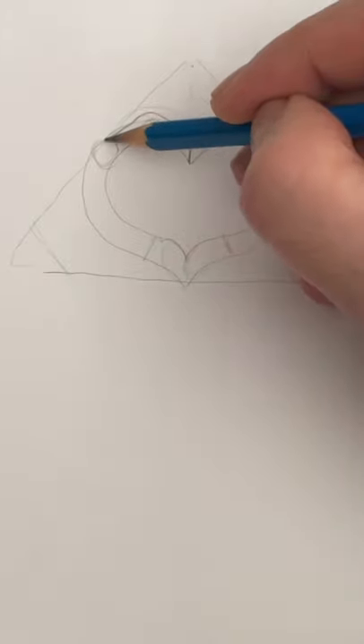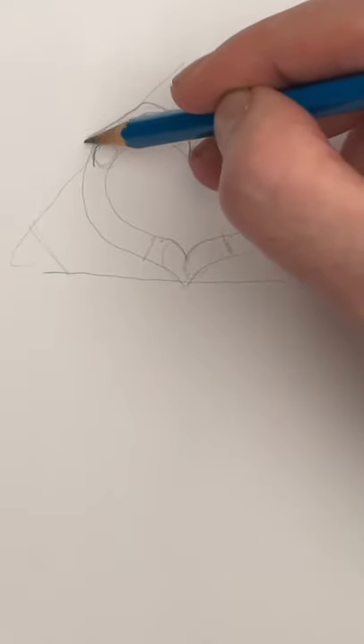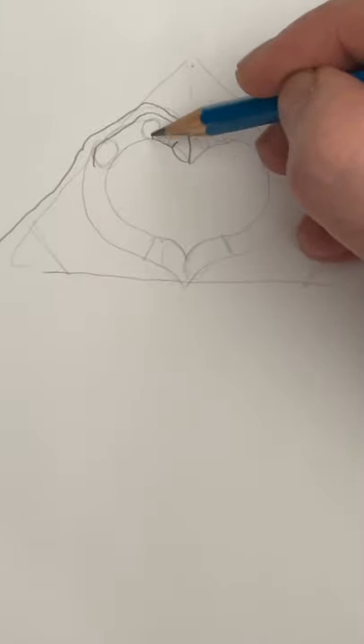The top of one finger. The top of the second finger. Back of the hand. Now under the first finger. Outline the thumb. Let's do the other hand.